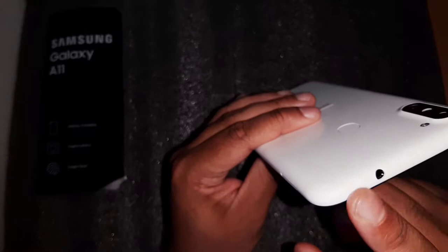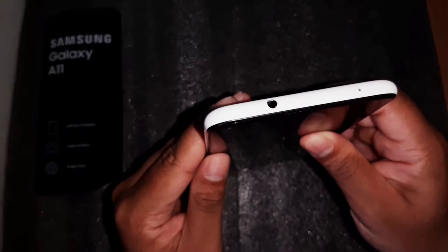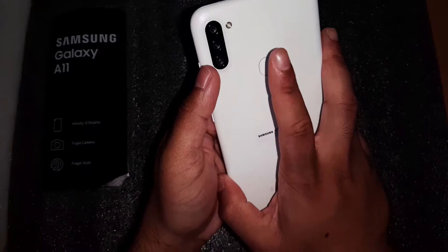This phone still has a headphone jack, and it's not at the bottom but on the top — so when you listen to music with headphones plugged in, your phone stays in its natural position. On the bottom of the phone you have your Type-C charging port, speakers, and a microphone. On the rear of the phone you have a triple camera system and a fingerprint reader.